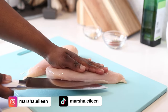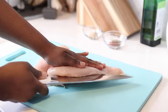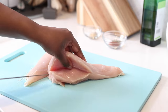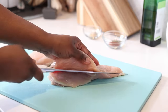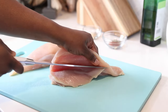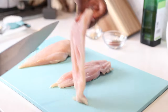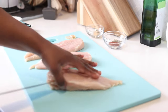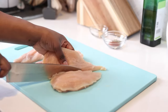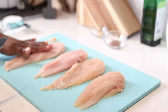I have two boneless skinless chicken breasts that I'm just going to pat dry and then I'm going to cut each chicken breast in half. I carefully take my knife, find the center of the chicken breast, and cut it in half. Some may call this butterflying but we're going to cut all the way through to make two separate chicken cutlets. If it's not completely even that's totally fine, but you want to end up with four different chicken pieces.